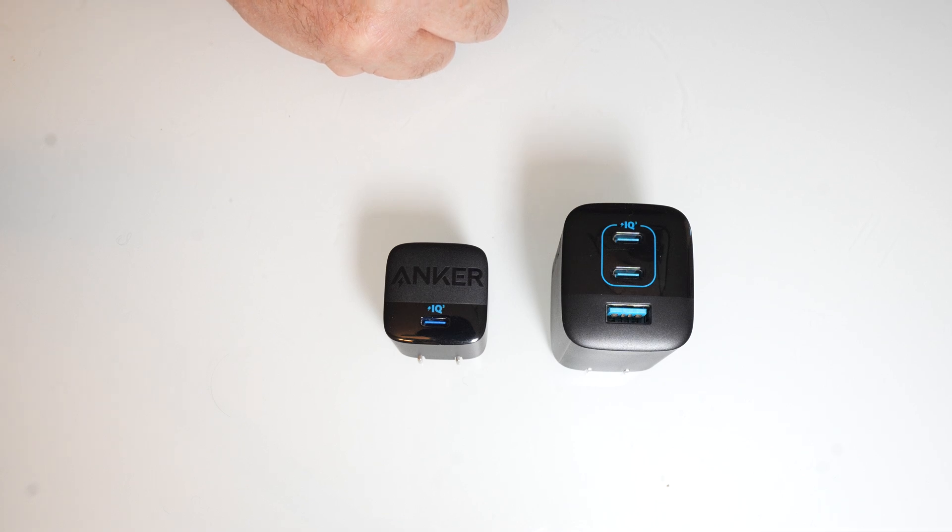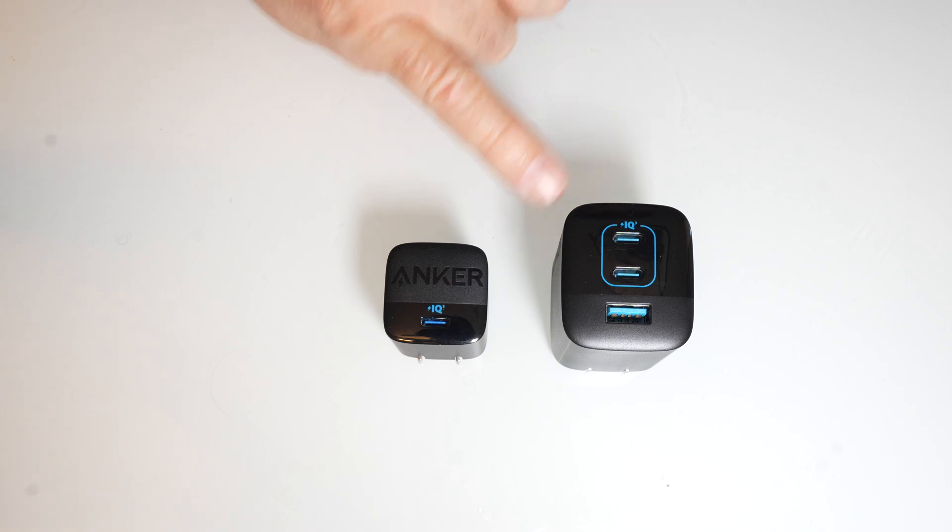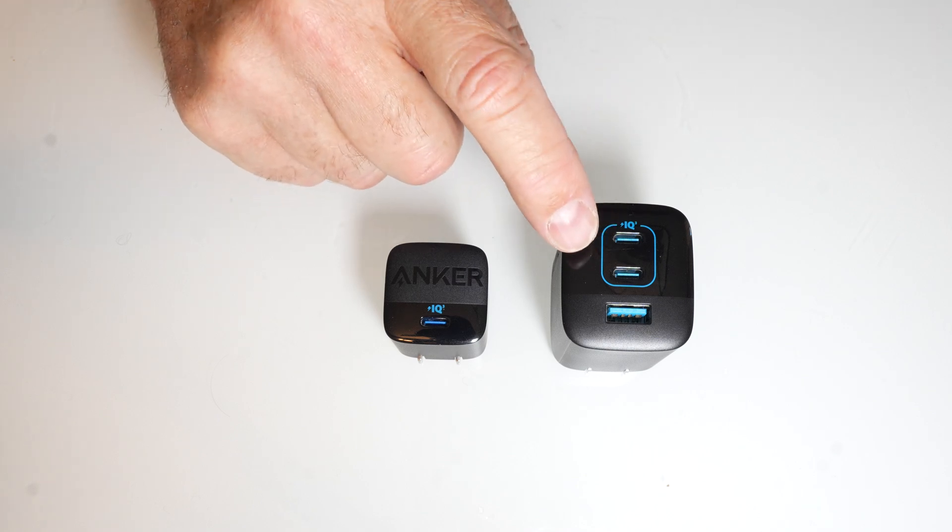For $23, I've never seen good quality chargers like this. You can find cheap ones that'll probably break for less, but for Anker — and getting it at Costco where you can return it almost forever — getting two of these for that price is just a really good deal.